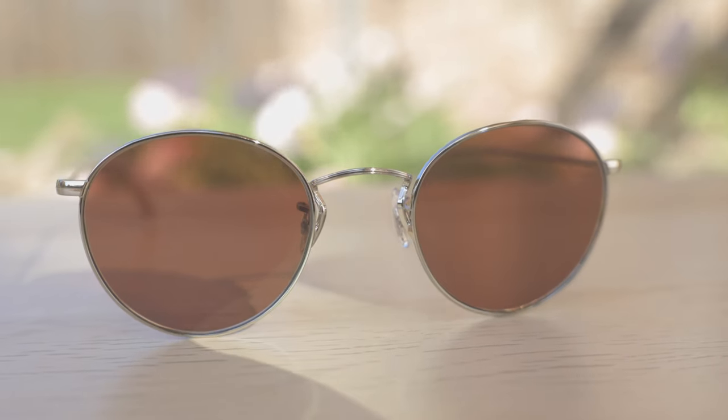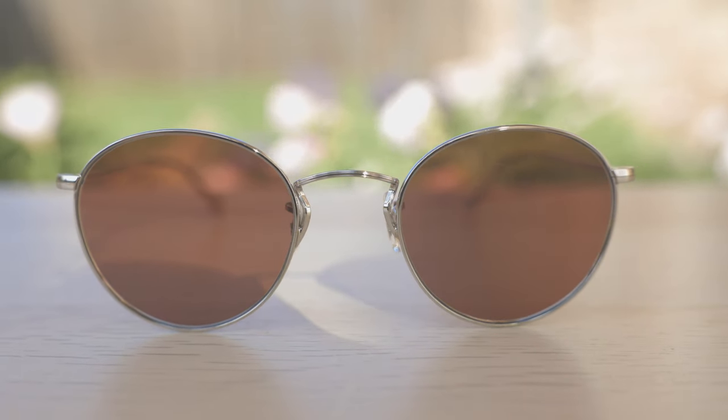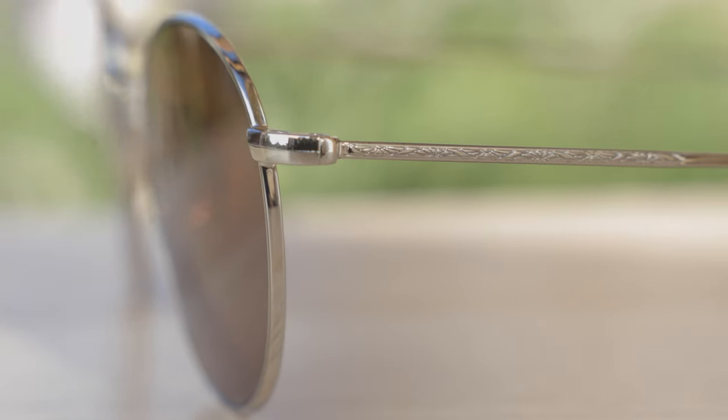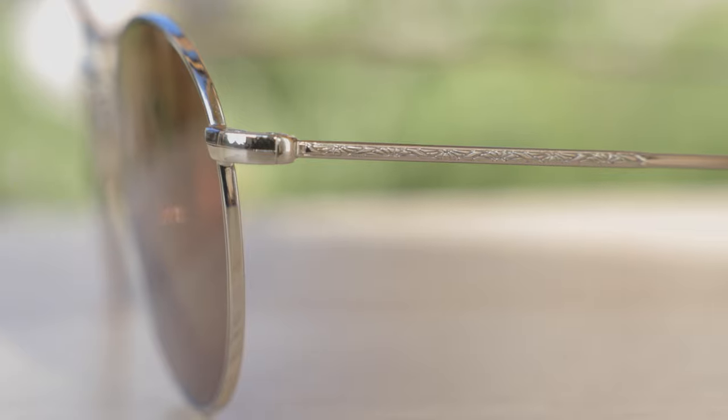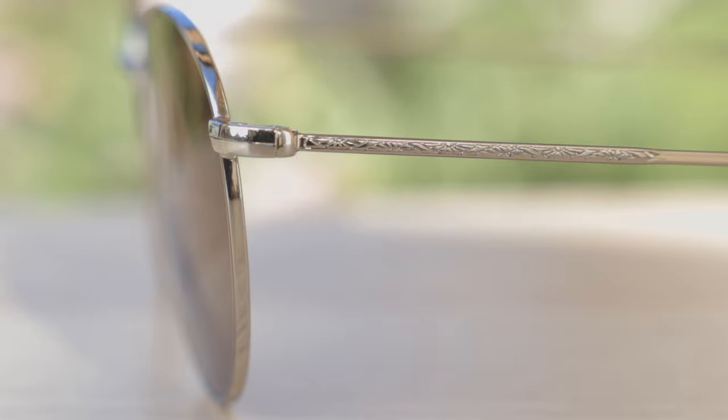This is a pair of All 4 People's sunglasses, so there aren't any gaudy logos or anything like that whatsoever on the frames. But there is some absolutely beautiful etching on the outside temples of the frames, which looks really, really nice. It feels very premium when you actually feel it as well, and it definitely adds some more character to these frames.